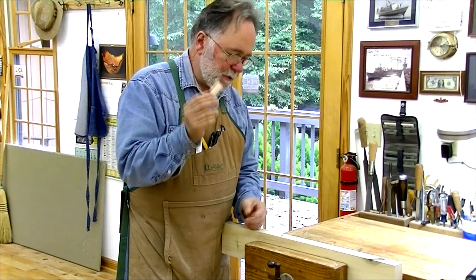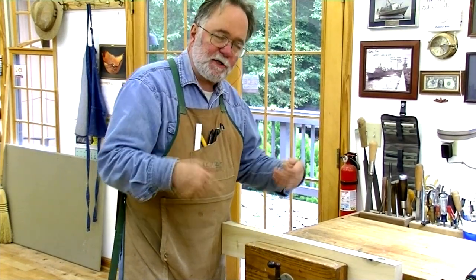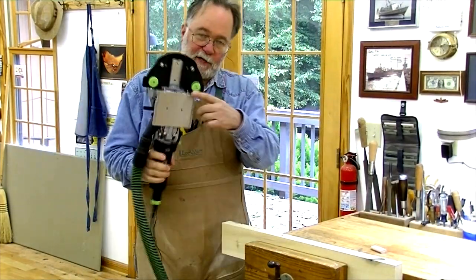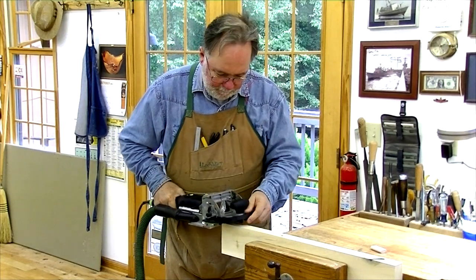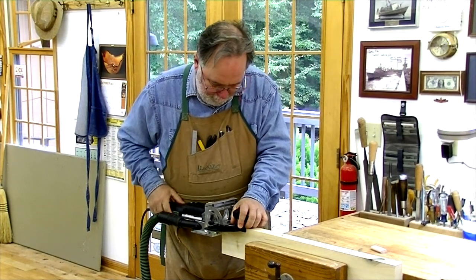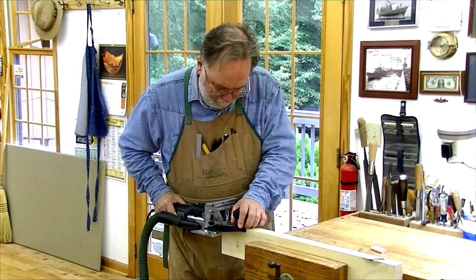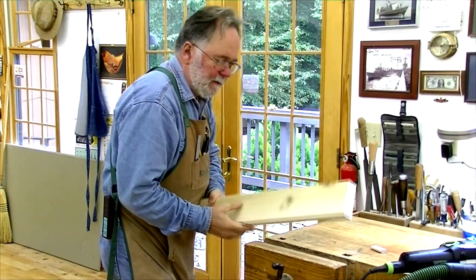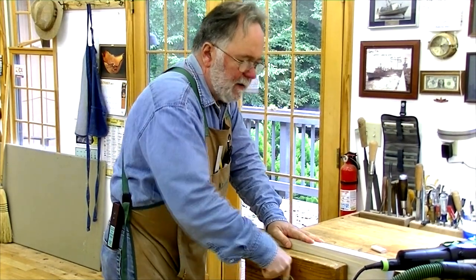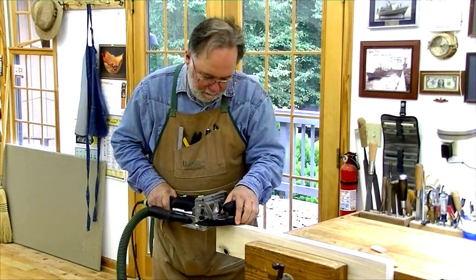Now I'm going to prepare the stretchers. I'm going to use Festool dominoes, two per end, for attaching the center stretcher to the smaller stretchers on the ends. I've got my tool set up here with the centering jig. I cut one side, then flip it over coming from the other side — that gives me two mortises evenly spaced from each top and bottom.